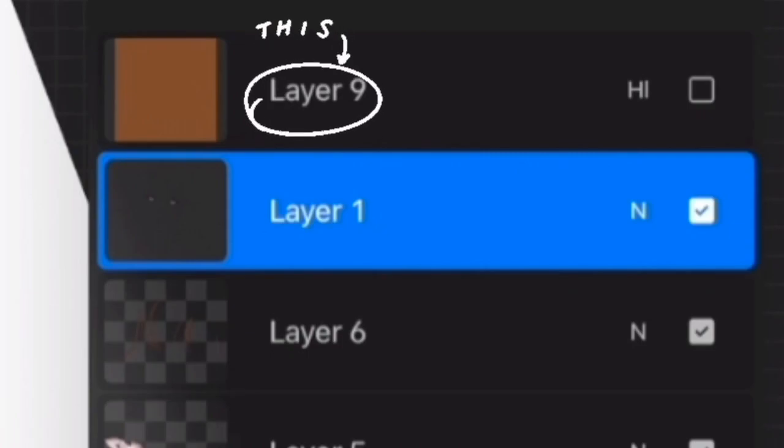Fill the layer with a color, place it above all your layers, change the layer mode, and decrease the opacity. Experiment with layer mode and opacity — it really helps blend the main subject with the background if they look a little different.